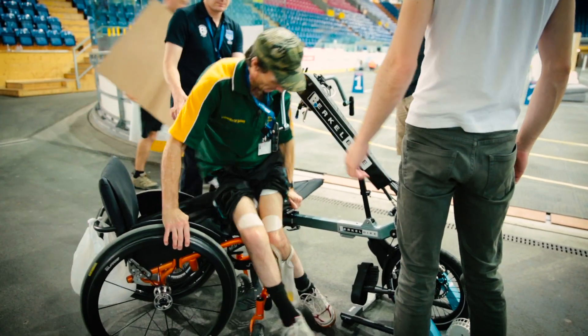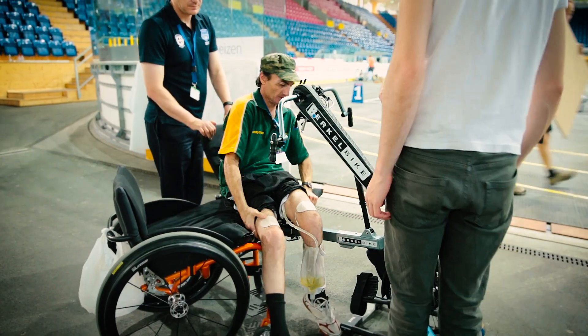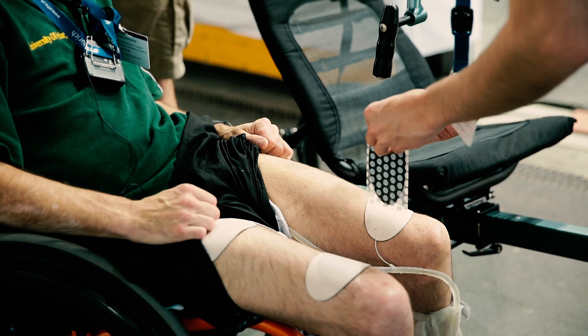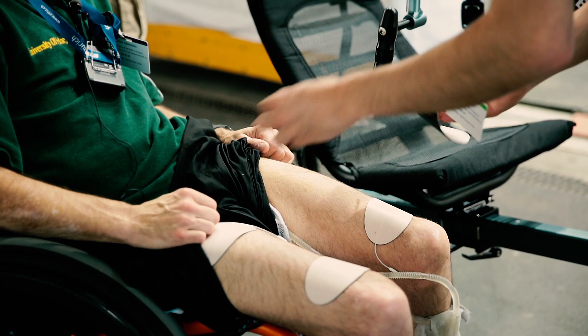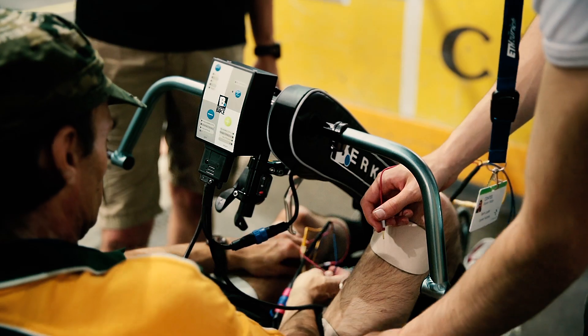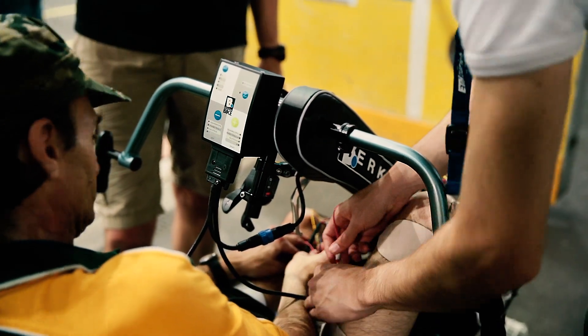One, two, three. A lot easier to get in this one than the others. The FES works with the current electrical stimulation that goes through the wires onto the electrodes placed on the muscles of the legs, and that gets your legs to pedal the trike.